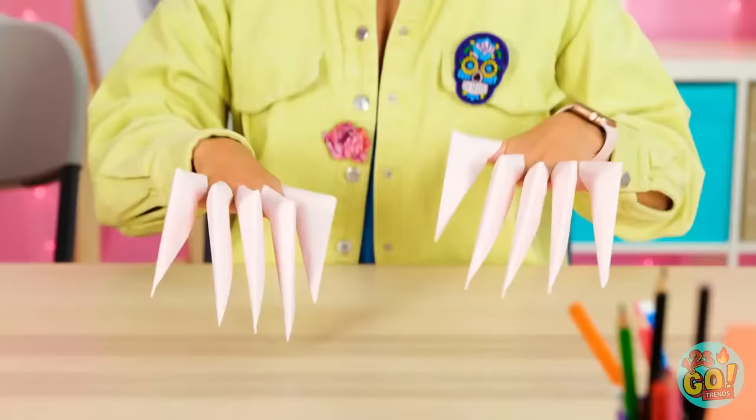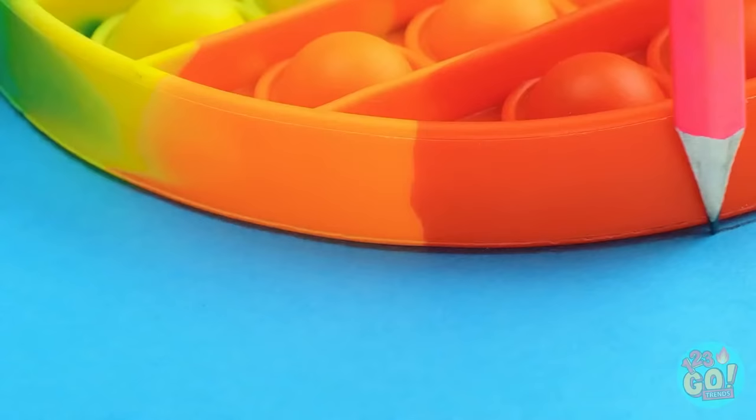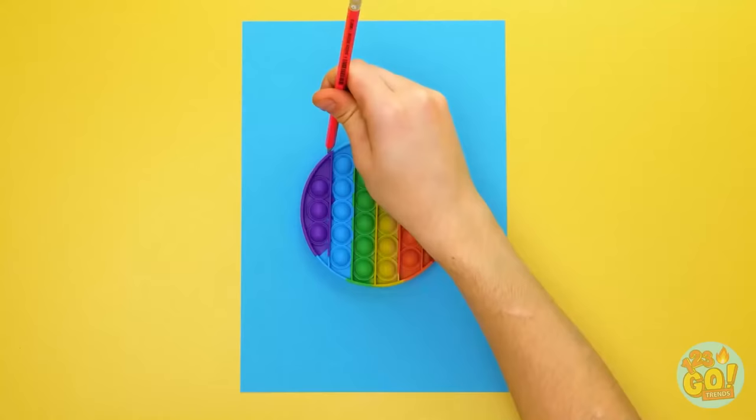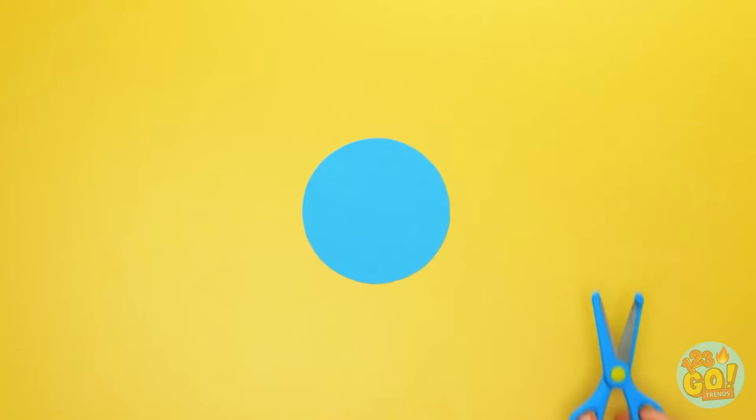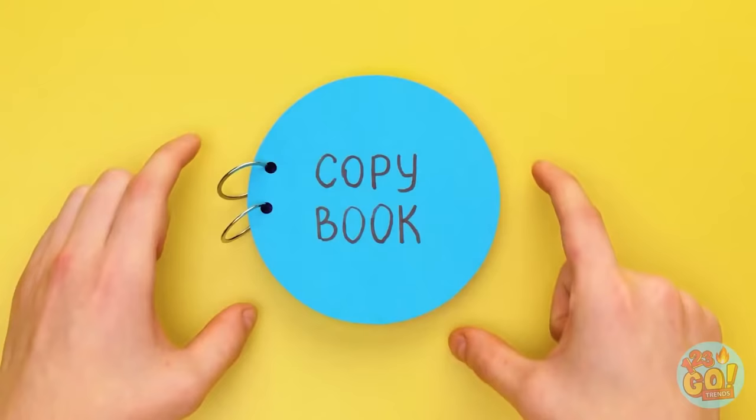First, take some card, then place the pop-it on the card and draw around it. Cut out the circle — do the same with normal plain paper. Place the paper on the card, then the pop-it. Add some more on top. Finally, pin them together and you have a notebook with a little extra fun!